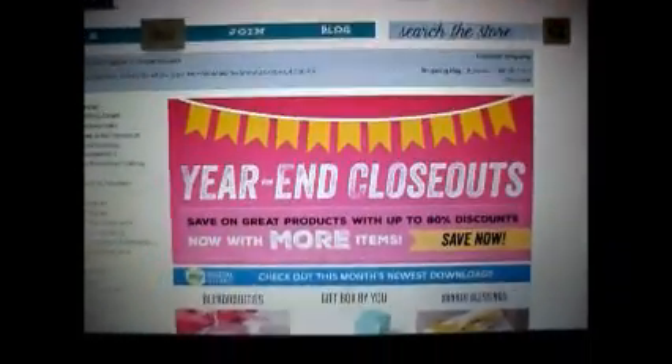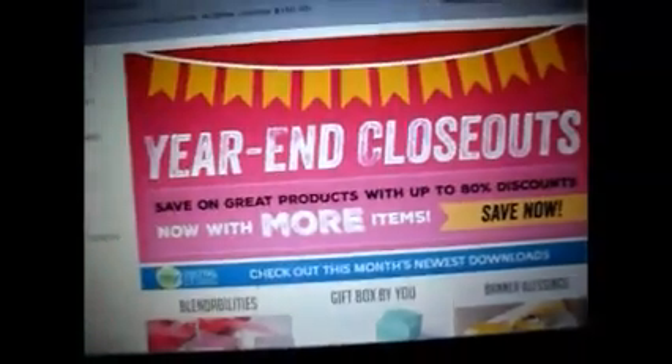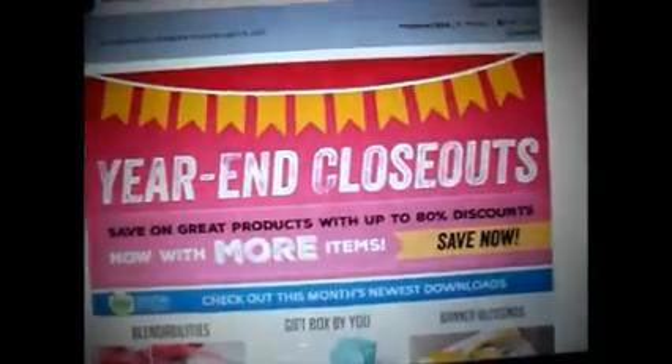Hi y'all, it's Alice with Vintage Gallery Teen. I'm looking at the Stampin' Up! website right now and there is a banner that says 'ear in, close out now with more items, save now' and it's an 80% discount.